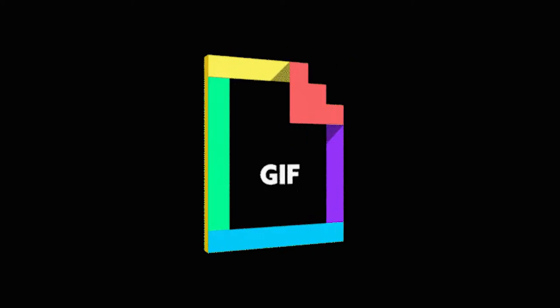Is it gif or jif? Jif or gif? I think it's gif. You think it's gif? See I'm going gif. I think we're done actually. Clearly in the gif camp.